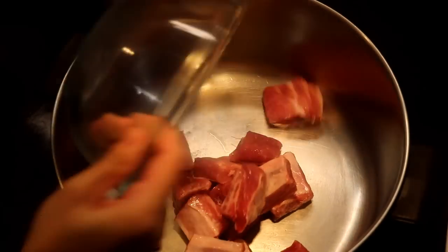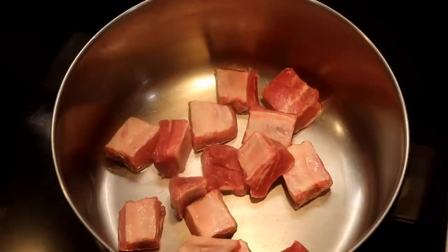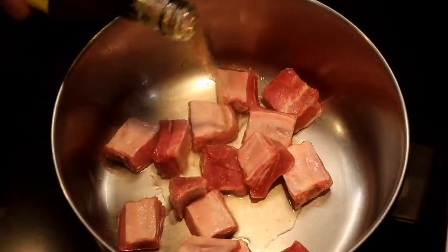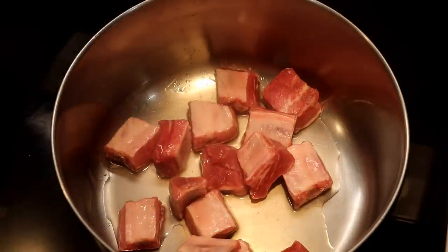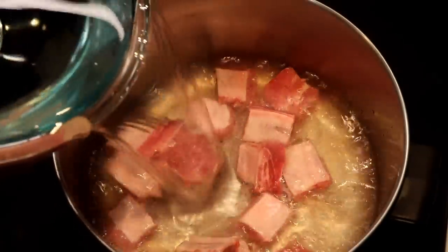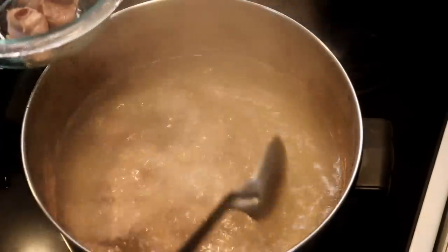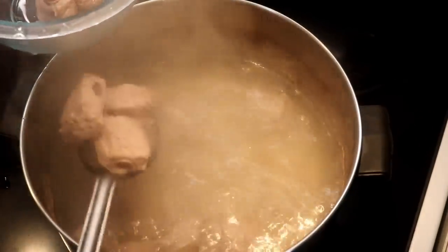We are going to blanch the ribs to remove the bloody crumbs because we like the soup to be clear. Add some Chinese cooking wine along with 1.5 liters of water. Cover it and bring this to a boil. Take out the ribs and discard the water.